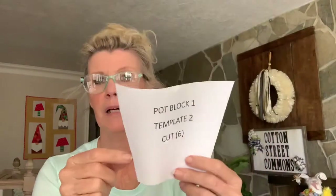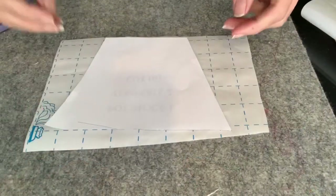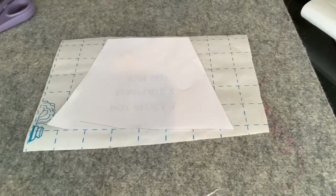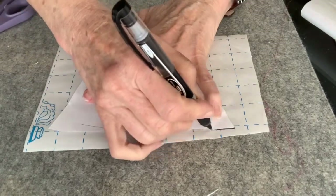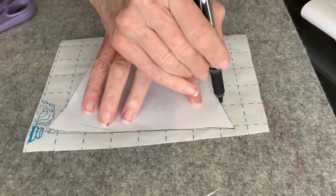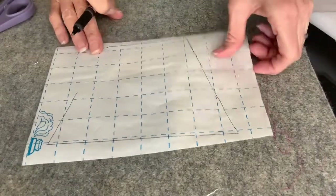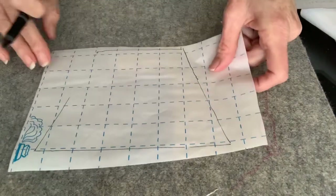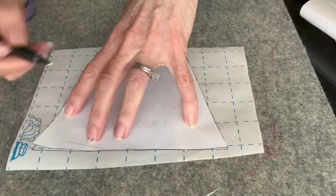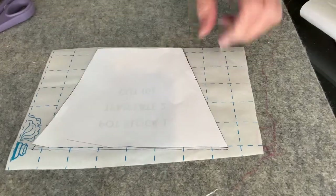I'm going to start with the pot block. I cut it down to the size I wanted, then I put my template — which is labeled face down — on top of the blue grid side. I take a pen, preferably a Sharpie because the ink doesn't smear, and trace around the outside of the pot. If they're straight lines, I'll use a ruler, but these lines are going to get cut off so it doesn't really matter.